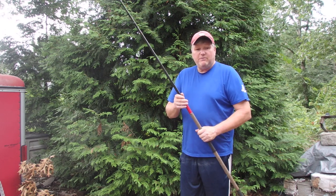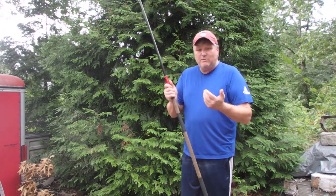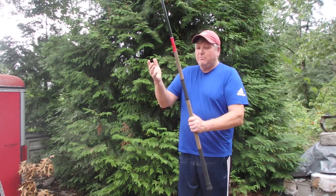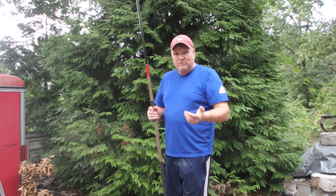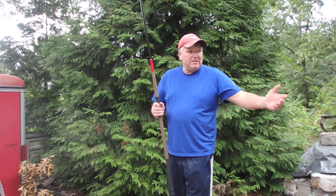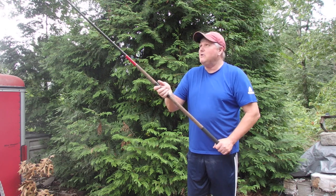One of the advantages of having the tape on your reel is you can put the reel anywhere you want to put it. I could put it here, I could put it down here, I could adjust it depending on what size reel I have. Right now, like I said, I have a VS 275 and I like it right about here. How did I determine that?